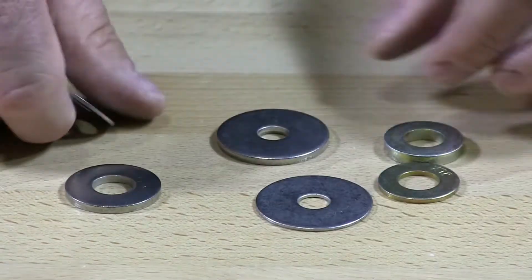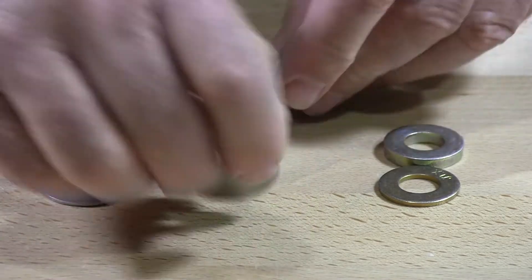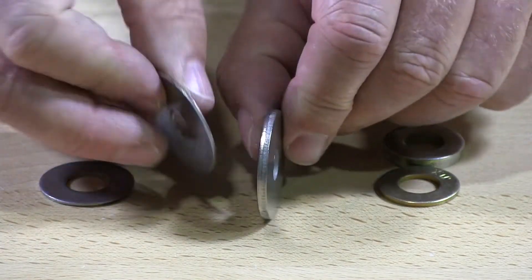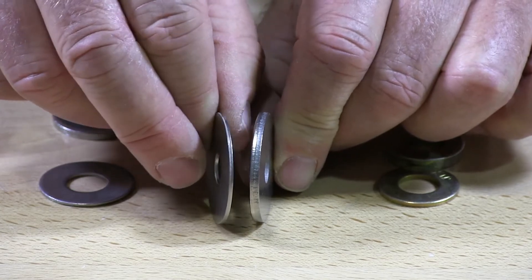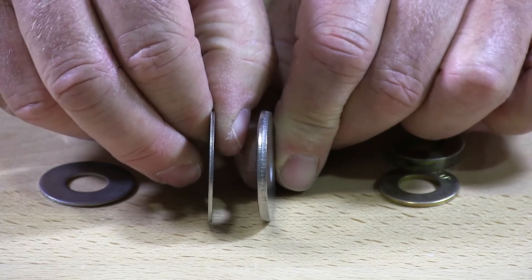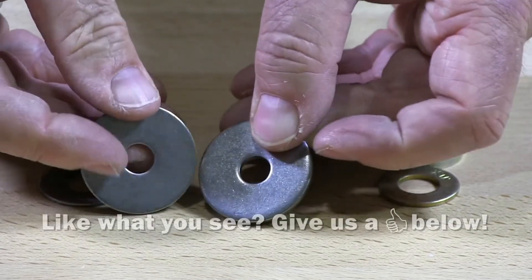They also are available in fender washers. Again, they're about two to three times as thick — the extra thick washers do come in fender washers.